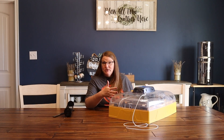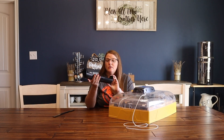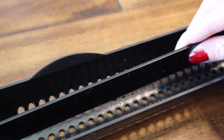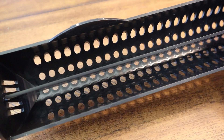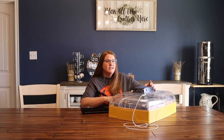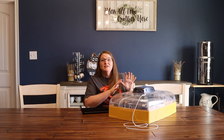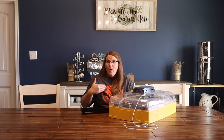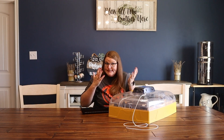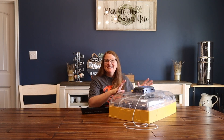It will hold 56 normal chicken eggs in the turners, or you can get these bigger turners and it will hold turkey eggs, goose eggs, or anything bigger. It also has a separator in the bigger trays that lets you hold two rows of quail eggs, so really you could hold about 115 quail eggs. I would say this incubator is for anybody who hatches quite a few eggs — but not enough to justify a big cabinet incubator — maybe it's meat birds, maybe you're selling chicks, or maybe you just want to overpopulate your yard with thousands of chickens.